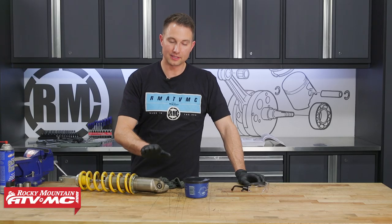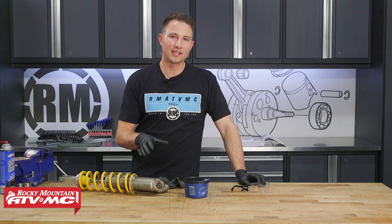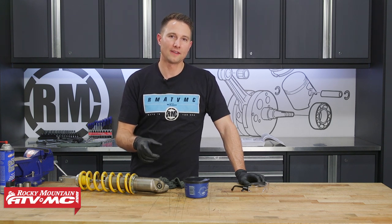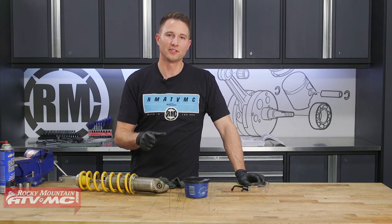That's all there is to installing these upper bearings on the Honda-style shocks. The last step will be to install this onto your bike and go ride. If you need one of these bearing kits, be sure to check out our website, and if you like these how-to videos, subscribe to our YouTube channel. Thanks for watching.